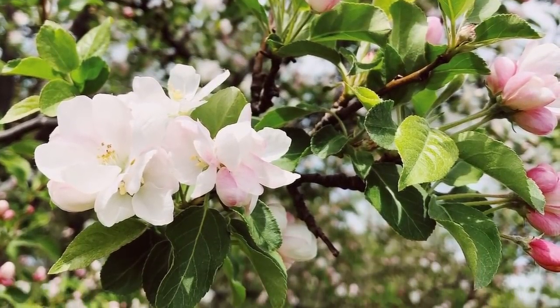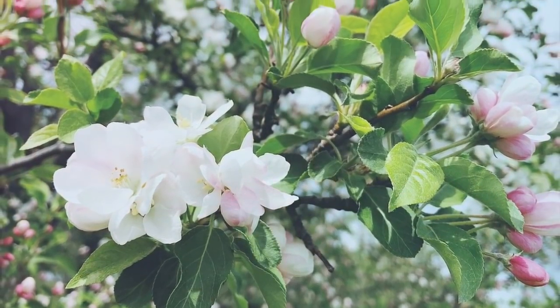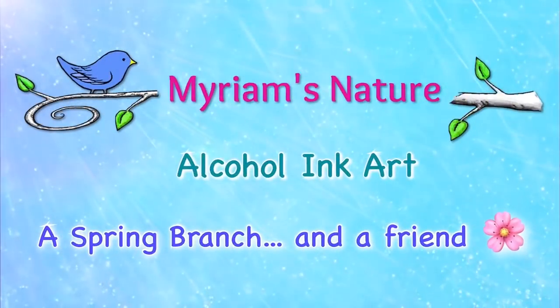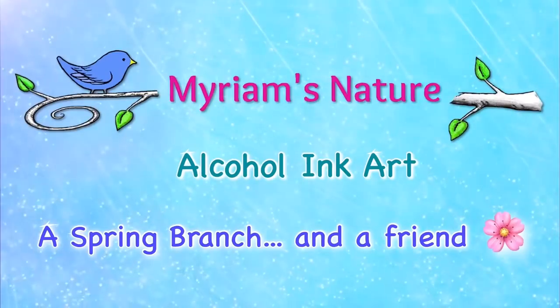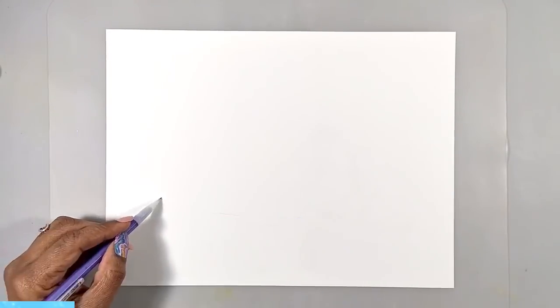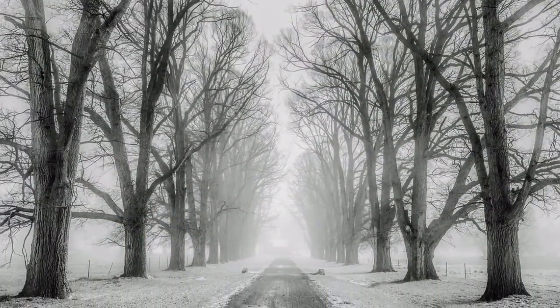Let's paint a touch of spring with some alcohol inks. Hi everyone, it's Miriam with a Y. It is cold and gray winter where I am, and I'm already dreaming of spring.